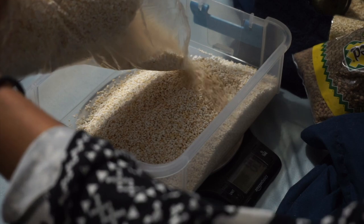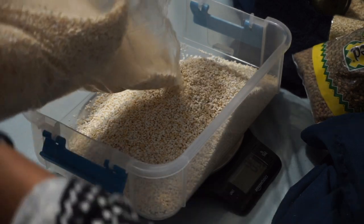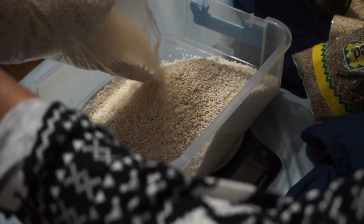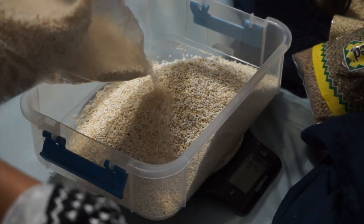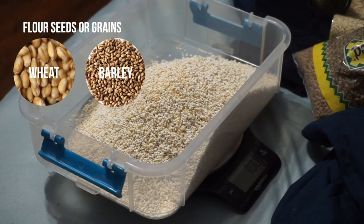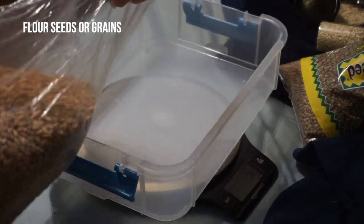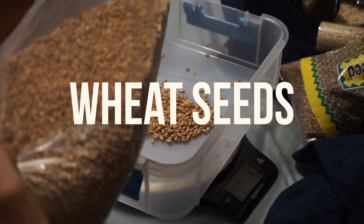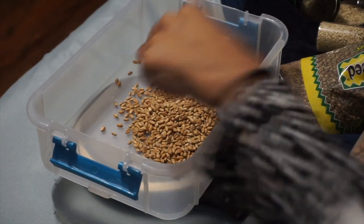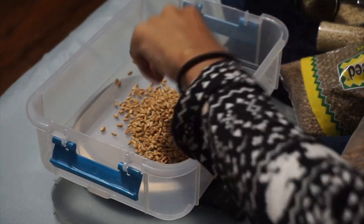It's very important to know that you should always have more flour seeds than fat seeds. Flour seeds consist of grains such as wheat, barley, amaranth, and rolled oats. Fat seeds generally consist of seeds such as sesame, flax, quinoa, and more.